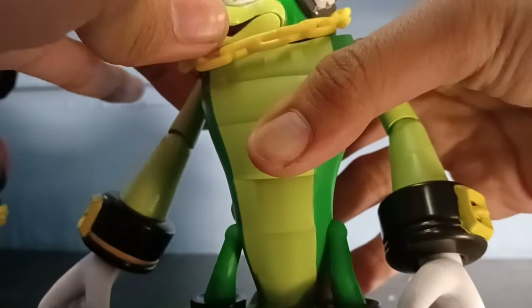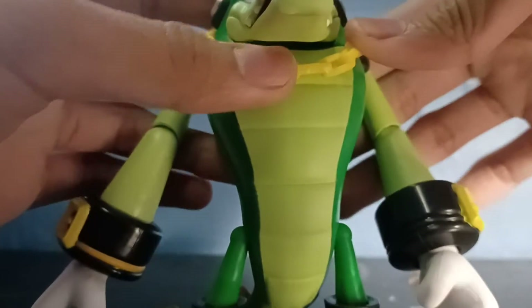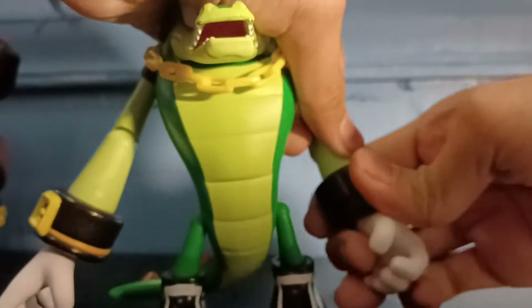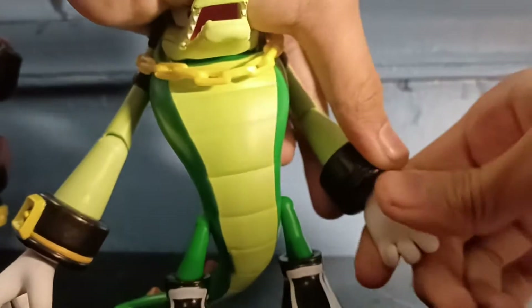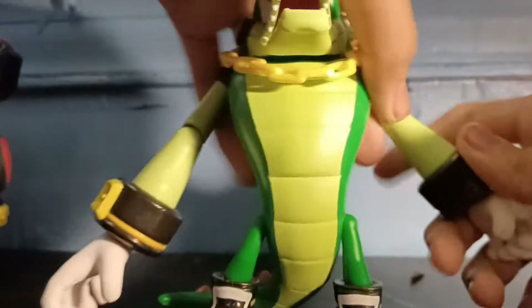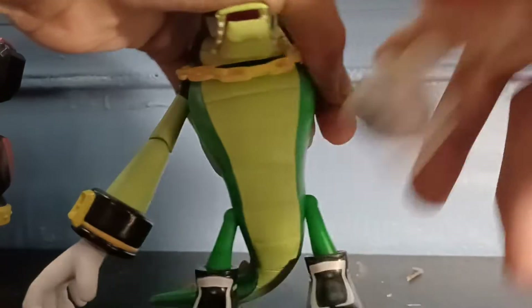You can also move his head. Here's his articulation — you can move his hand, and you can move his arm. You can twist it. This dude is so huge.